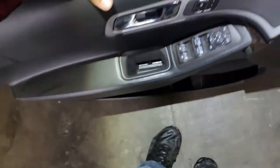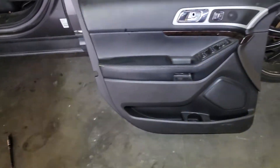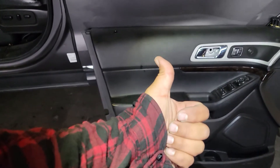And out comes the door panel. And that is how you remove the door panel from this 2014 Ford Explorer. Thank you for watching — please like and subscribe.